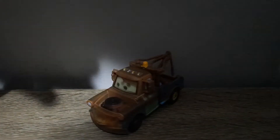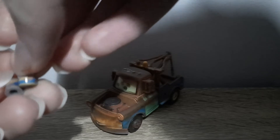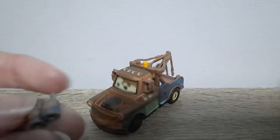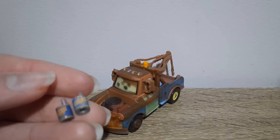Looks like a similar way to Mater's one ago. There's a bit of a lighter colour on Mater's. There's no difference I can tell thus far.